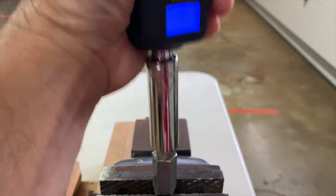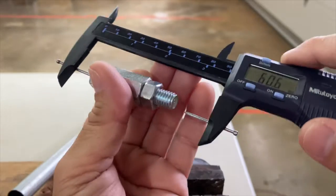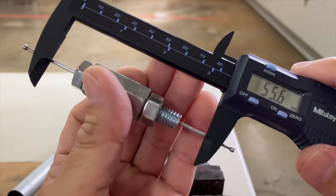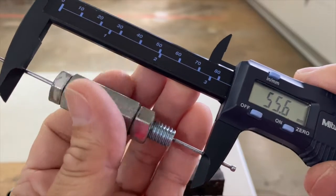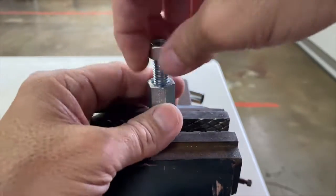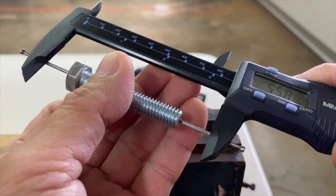Let's tighten the nut to 15 foot pounds. The bolt length is now 55.6 millimeters — a stretch of 0.1 millimeters, just like the 5/16 inch bolt earlier. Removing the nut, the bolt retracted back to 55.5 millimeters.